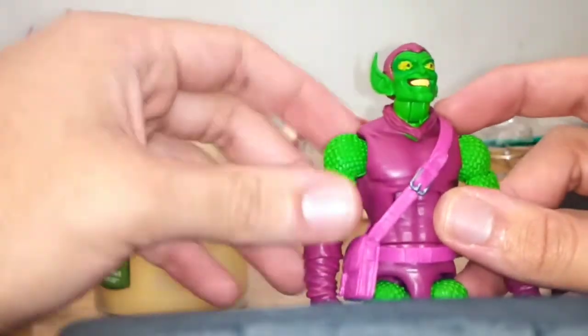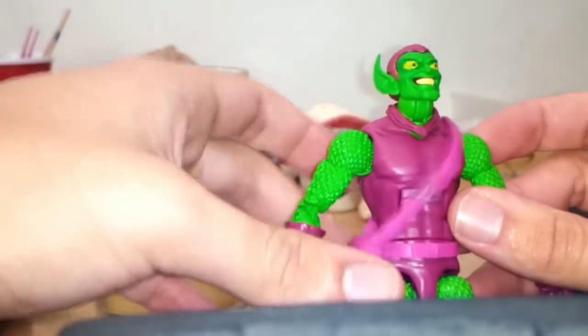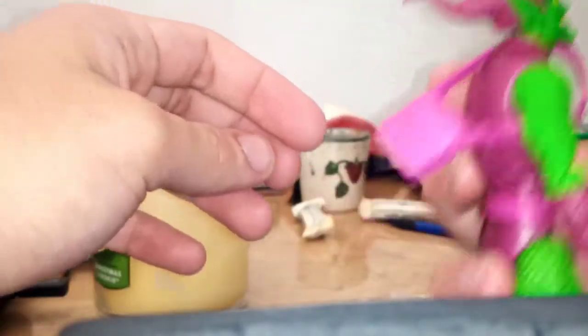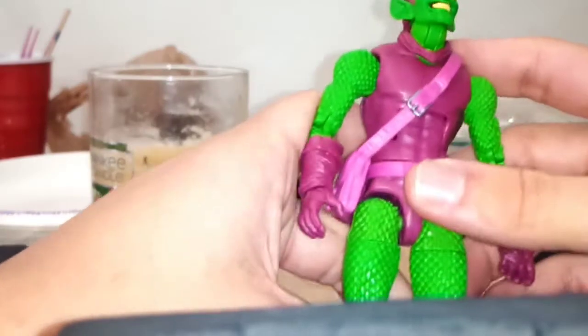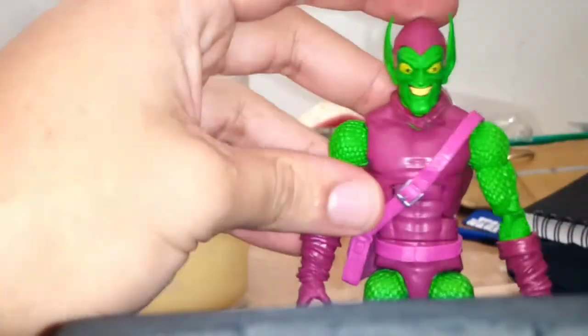This is really loose. I wish it had like a peg or something. Actually, I think I'd rather it be loose like this so I can actually display it like he's on his glider. I was thinking about painting this guy a deeper, darker purple and painting the bag something else. What do you guys think?